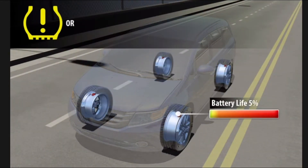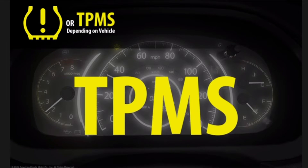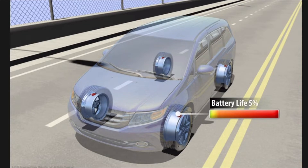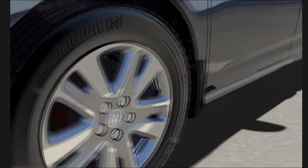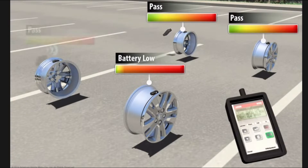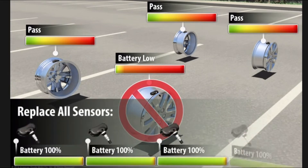When the battery charge becomes too low, the TPMS indicator on the instrument panel will illuminate, indicating a failure in the TPMS system. In this state, the system no longer monitors tire pressure, and the driver will need to increase the frequency of manual checks of each tire's pressure and condition. If the TPMS indicator illuminates, make an appointment with your local dealer to have the TPMS serviced. Dealers may use a TPMS tool to determine remaining battery life for each sensor, and if one or more batteries have a low charge, the dealer may recommend replacement of all four sensors to avoid multiple dealer visits.